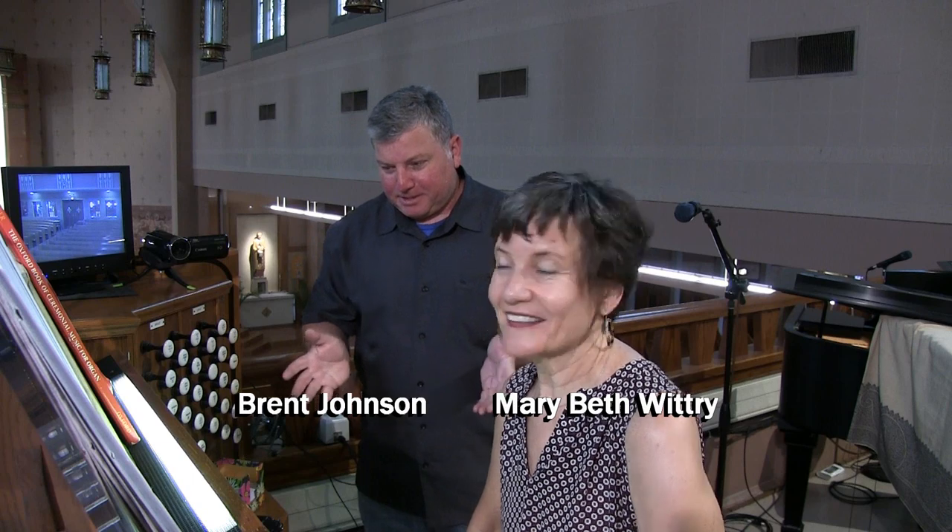Hi, I'm Brent Johnson, and today I'm at the Church of St. Gabriel the Archangel in South St. Louis. With me today is Marybeth Witchery. Marybeth, thank you for letting me come in today and look at this instrument.